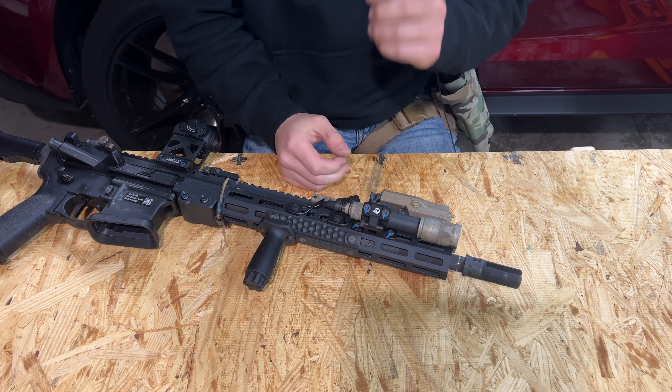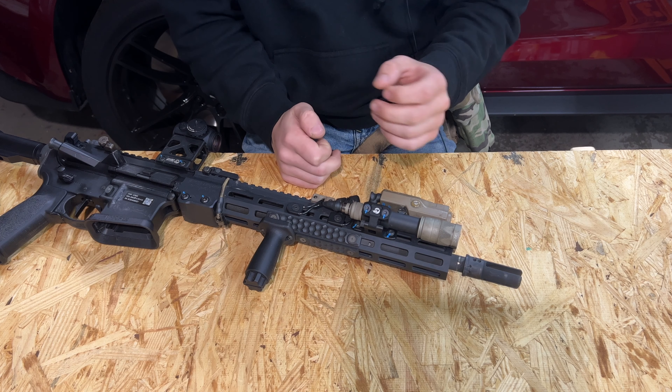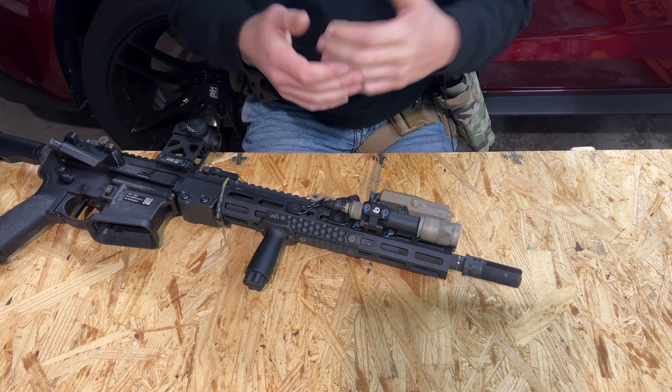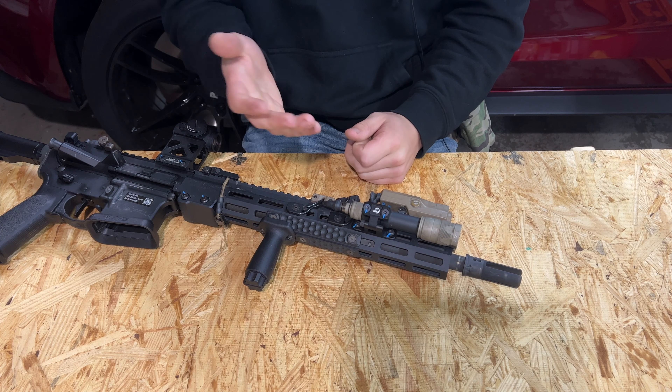The Overbore swivel mount — there is one complaint that I have with it and I want to get it out of the way first, and that is that the mounting footprint takes up one and a half M-LOK slots. The industry standard is kind of one M-LOK slot for your light mount, but the Overbore unfortunately does take up one and a half.